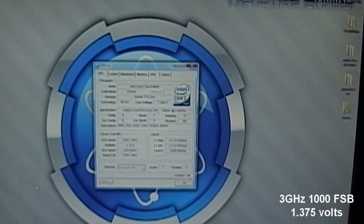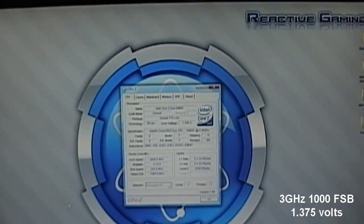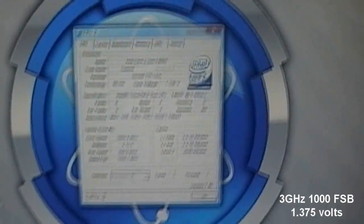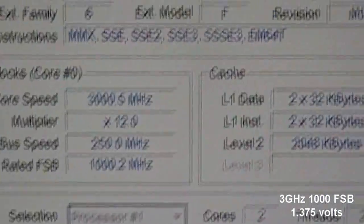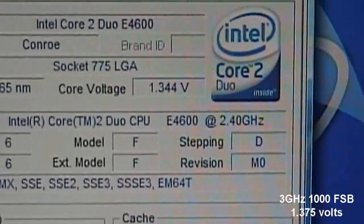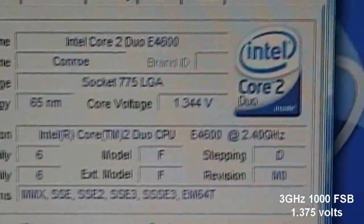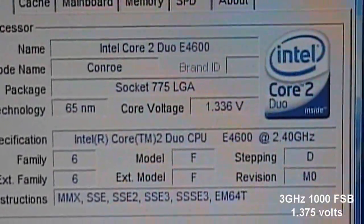600 to 3GHz with the help of Taitree, who is a member of MaxiShine. Right now I have 3GHz as you can see — 12x multiplier. It's actually 1.375 volts. I got it stable on Orthos for 20 minutes and I played the regular Crysis for about 5 minutes, and it's stable.